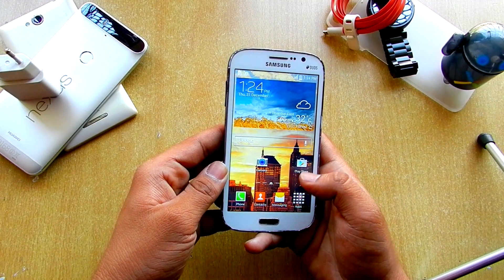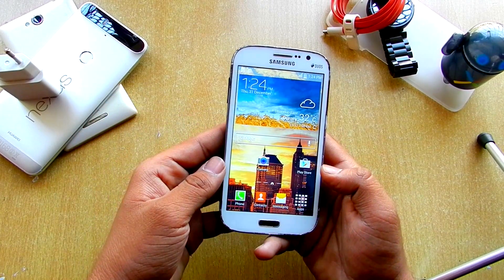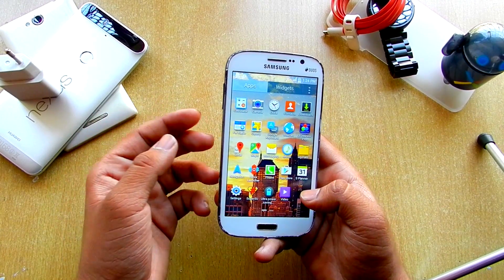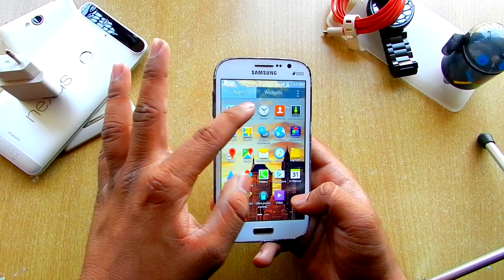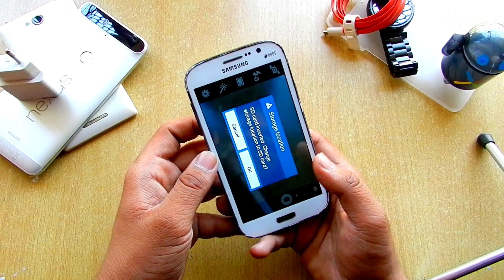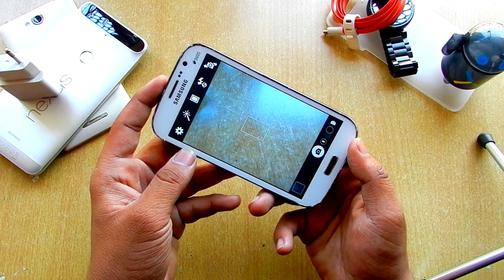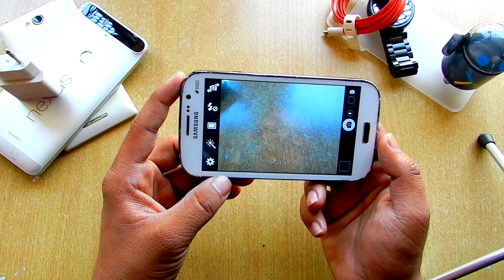We'll just jump into the TouchWiz home screen. So this is the home screen. What we get here is the regular calculator and the camera — the icon is changed, but let's see if the UI is changed. I should say it's a bit changed, not that much, but it's fine.